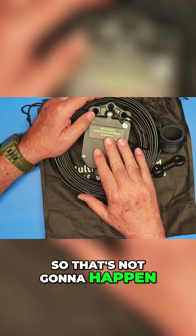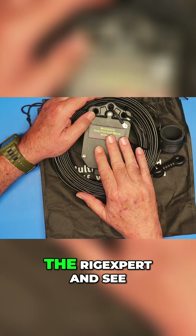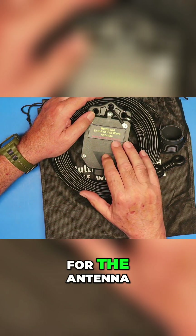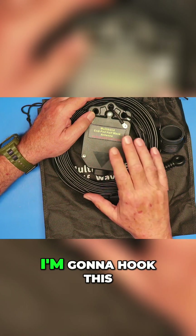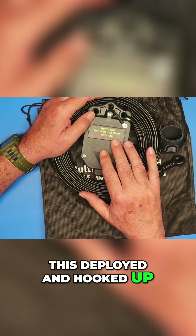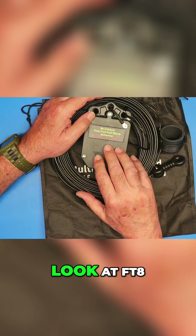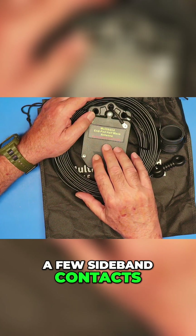So that's not going to happen. What we are going to do is get it deployed. We'll take a look at the antenna on the RigExpert and see what kind of SWR we have, what kind of impedance we're getting on the different bands for the antenna, and then we'll see if we can make some contacts. I'm going to hook this up to the FlexRadio. We'll jump over to the computer, fire up the Flex, take a look at FT8, and then maybe try a few sideband contacts.